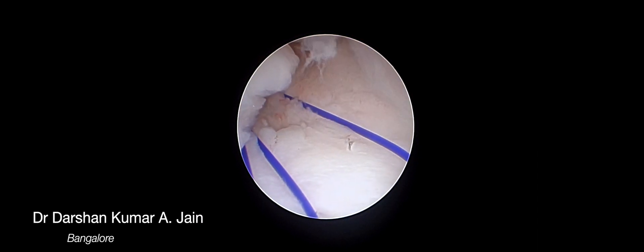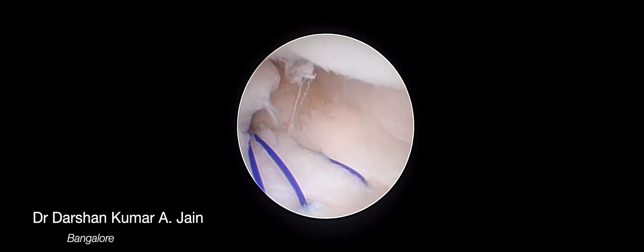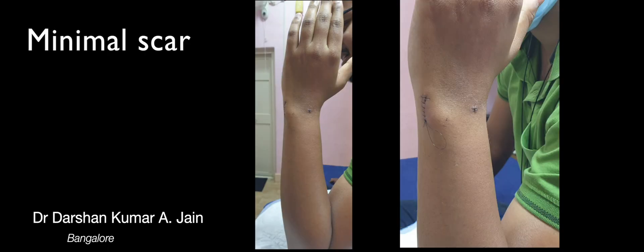Once the sutures are passed, they are tensioned and adequate tension at the TFCC is noted, meaning the repair is good and a good closure can be achieved.